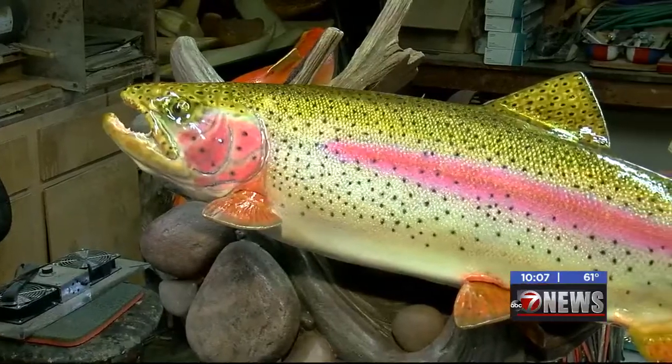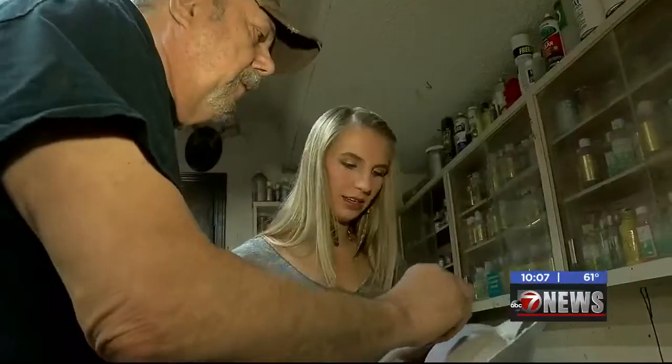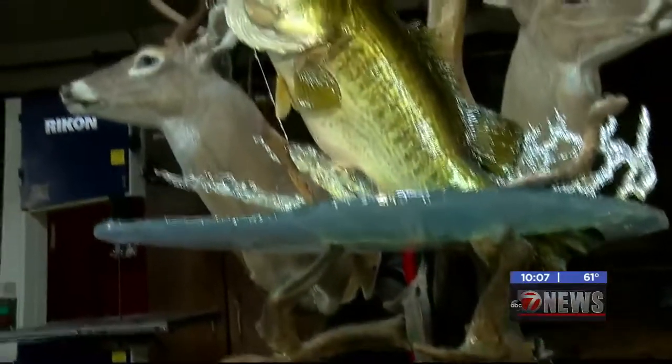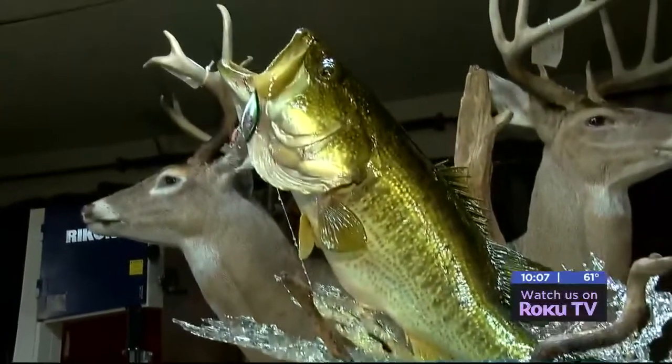So when you paint it, you can see the scales, and you can tip it on the scale panel, so you can get all that covered. Over 400 hours goes into mounting a work of art like this.